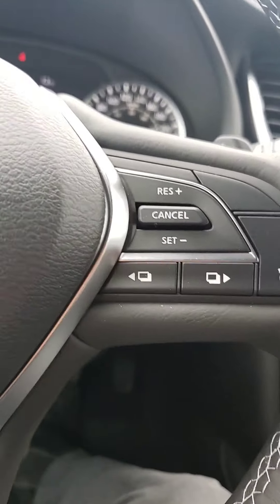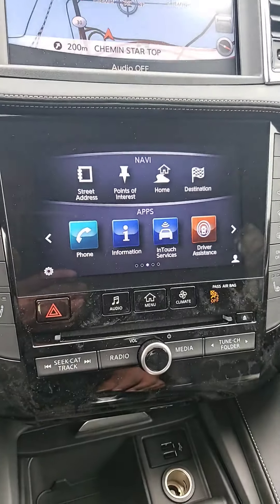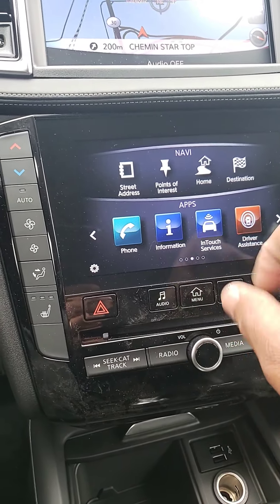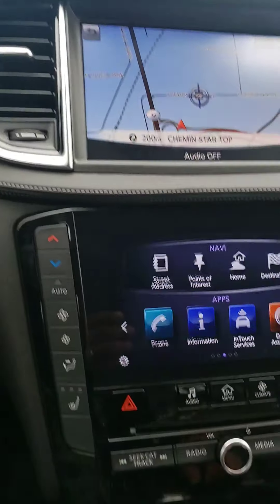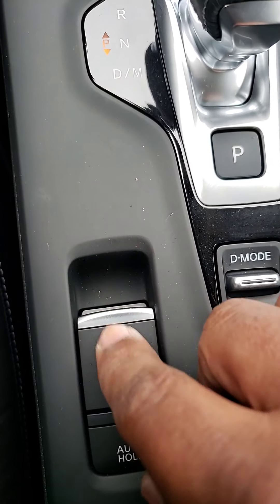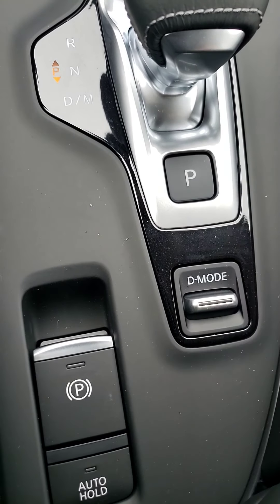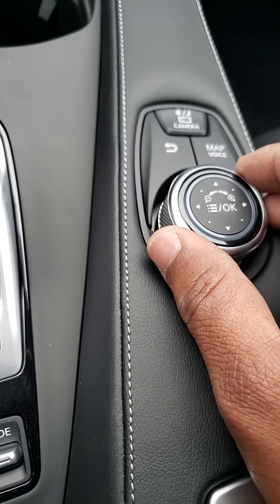On the right side you have your cruise control. Up here is where you put in your Bluetooth system, and your driver assistance right there. On top you have your GPS, emergency braking, and you do have the auto hold whenever you're at a red light. This is your different driving modes.